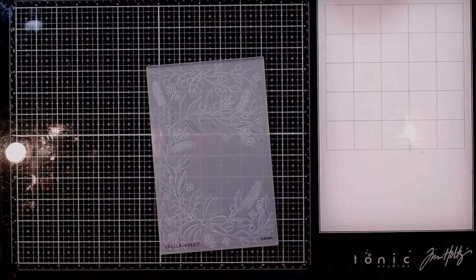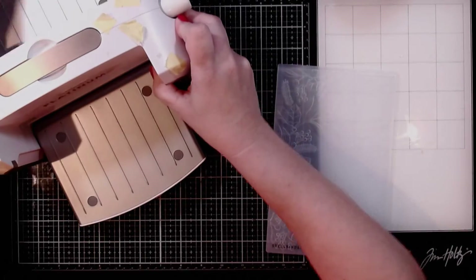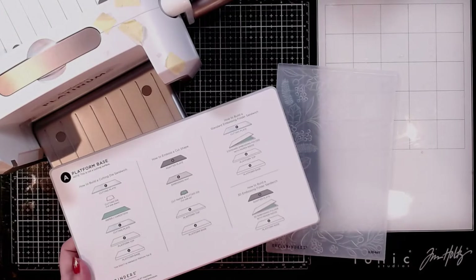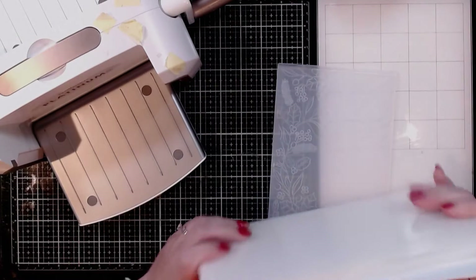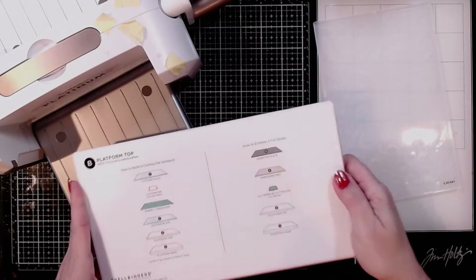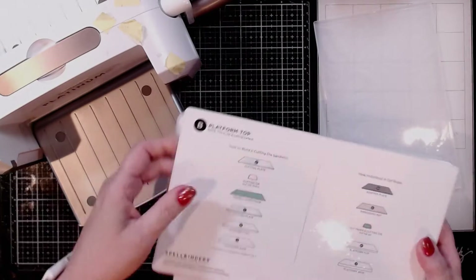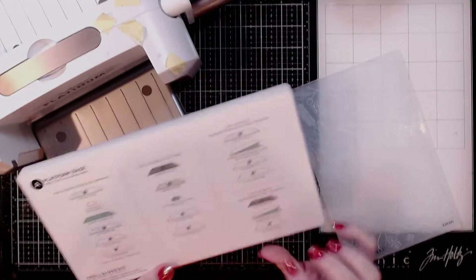I'm going to be using my Platinum 6 and the new platform from Spellbinders. It's got basically multiple pieces so that it will work with the 3D embossing folders. With a regular embossing folder you would use the full thickness, but they decided to cut off a bit from the top so that it would accommodate the 3D embossing folders. So this is so cool, and they do give you instructions on everything in here as to what the sandwich is supposed to be.